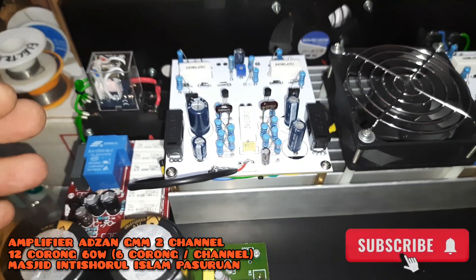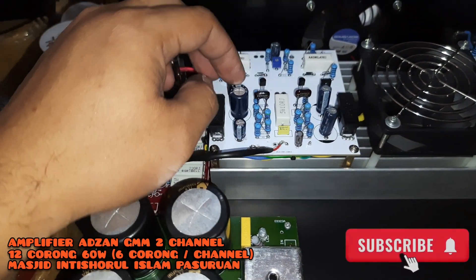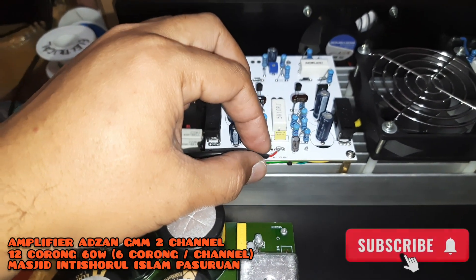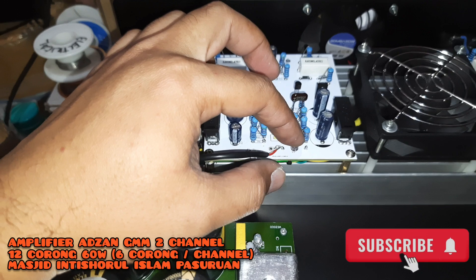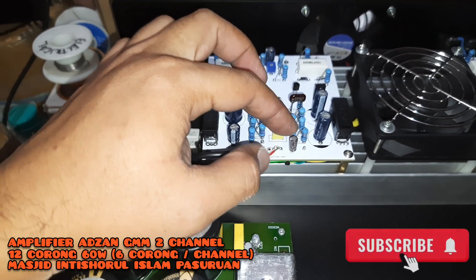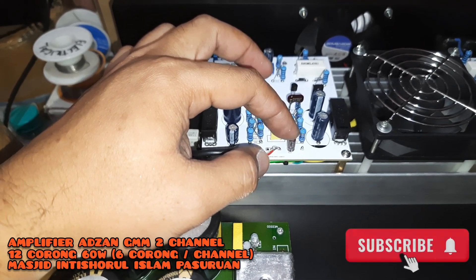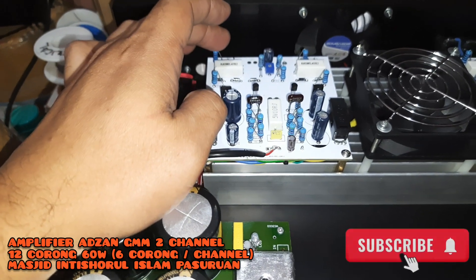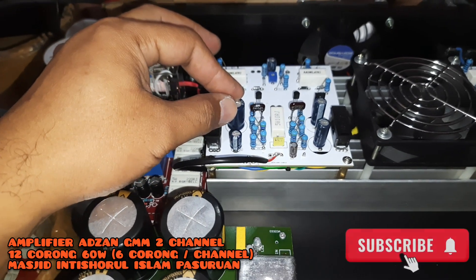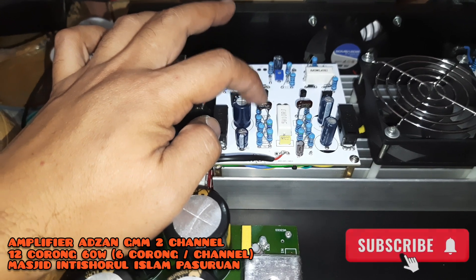Lalu untuk kit driver, kit driver menggunakan Elna RA3 semuanya. Tapi hanya saja di kopling-nya, seperti skema awal, insya Allah untuk improvement kualitas suaranya, di kopling-nya menggunakan Elna Seal Mic 2 khusus untuk mid-high. Ini bukan untuk full frequency, artinya ini sudah dicekik low frequency-nya supaya spool-nya lebih awet. Karakternya insya Allah warm, tetap enak.